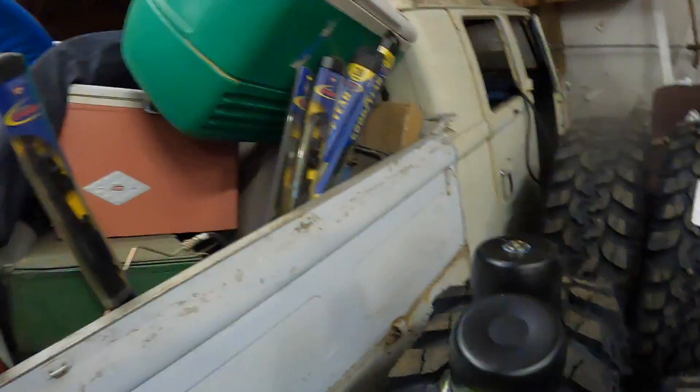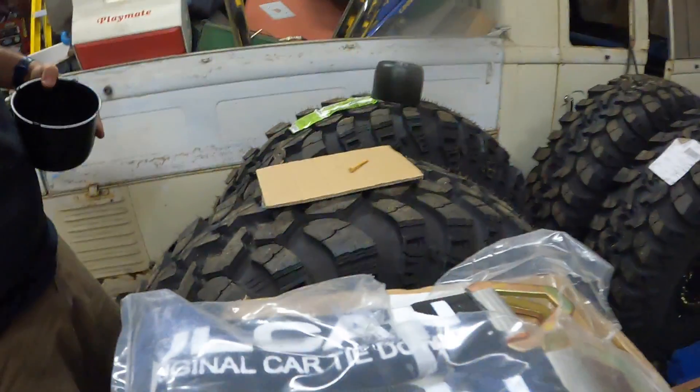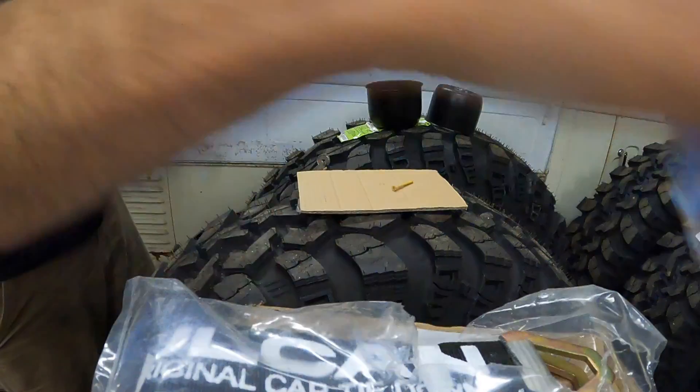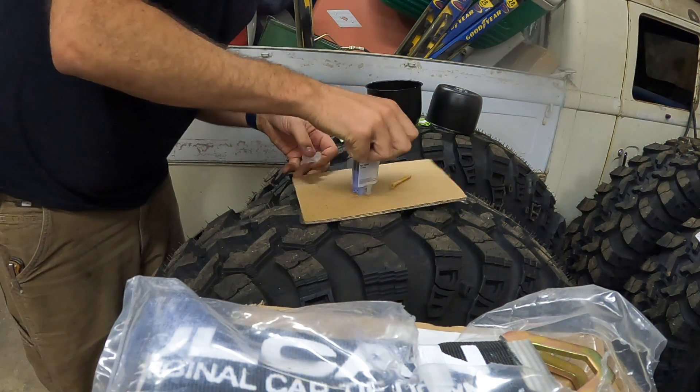What's up guys, got a quick two-minute tip for you here with my Battleborn wheels. I got these hubcaps and I'm making magnetic bolt catchers, so get your epoxy — a little two-part epoxy.